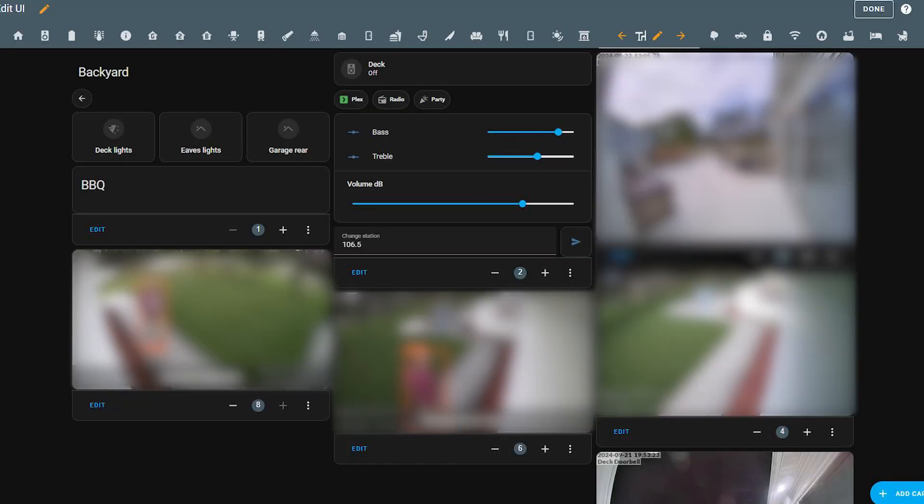When none of the probes were in use, I still had a card that said 'Barbecue' with nothing displayed, so I figured out you could nest conditions inside conditions and hide the entire card when it's not in use. Now my backyard dashboard looks clean — there's a conditional card with the title 'Barbecue' that's hidden until the device is powered on and a probe is connected. Even then, only probes that are connected will be displayed; you won't see rows for any unconnected probes.